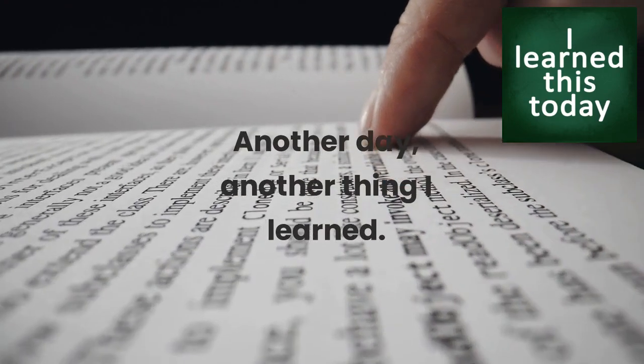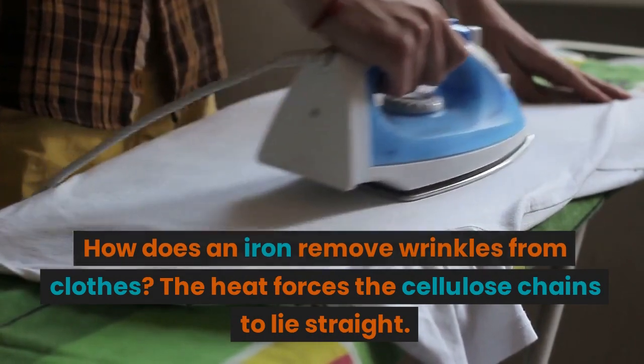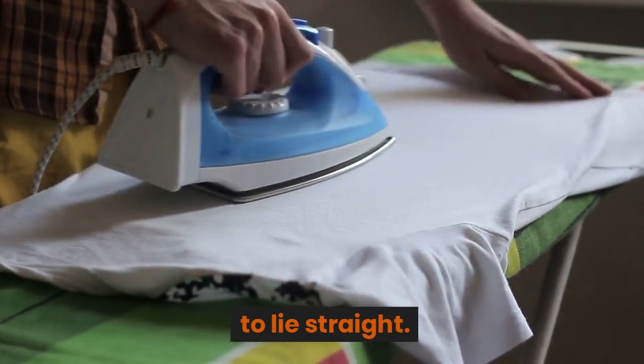Another day, another thing I learned. How does an iron remove wrinkles from clothes? The heat forces the cellulose chains to lie straight.